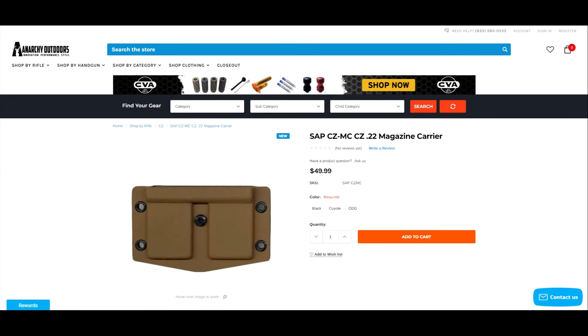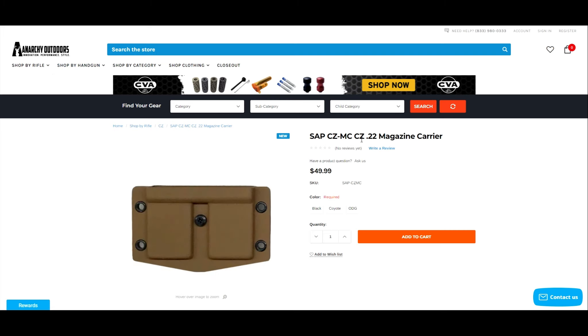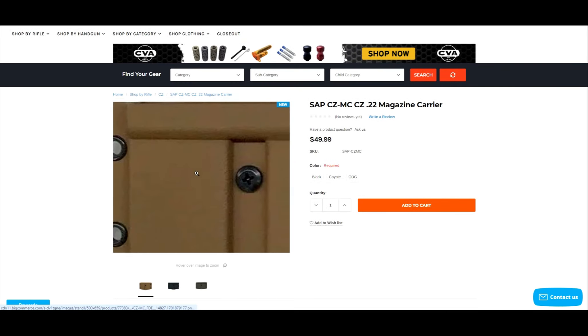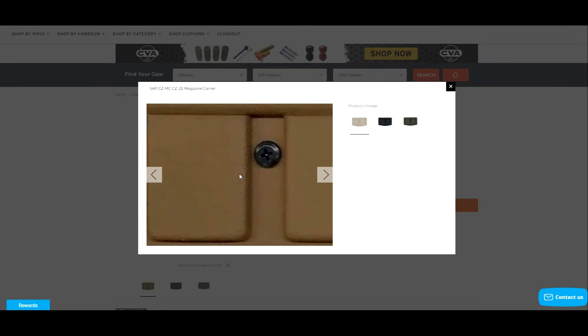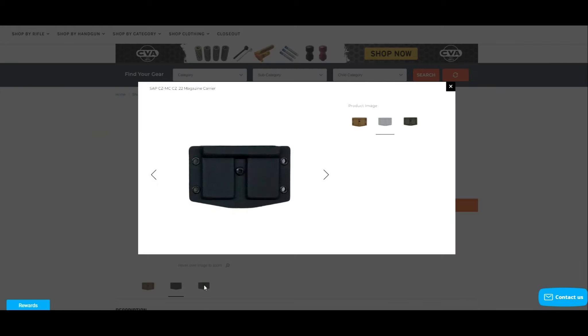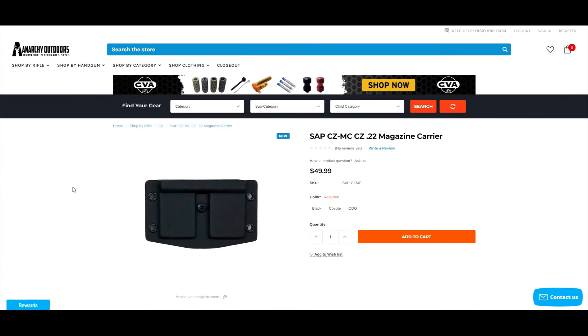Welcome back to Gun Tote Minnesotan. Today I want to tell you about something exciting I found on the Anarchy Outdoors website — the SAP CZ magazine carrier. This SAP magazine carrier is excellent for NRL22 and 22 matches in general. It comes in coyote, black, and OD green, so it'll fit whatever kit or gear you like to run.